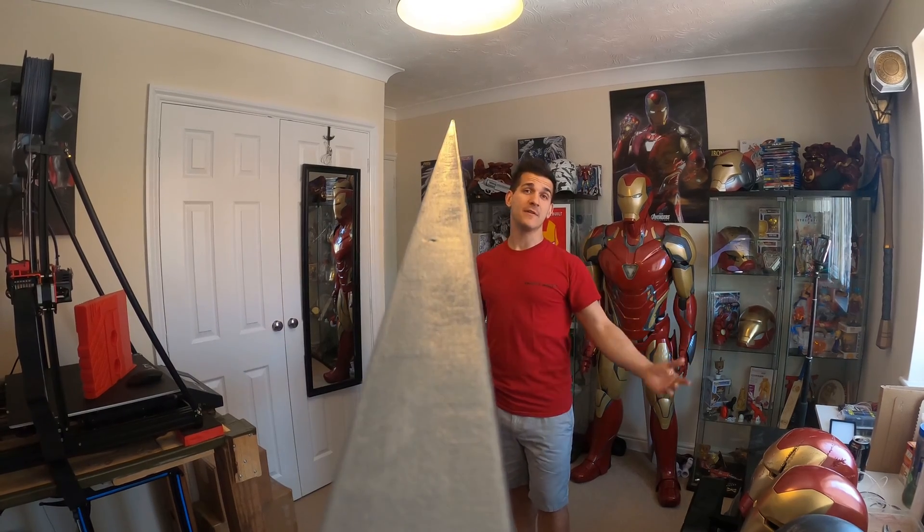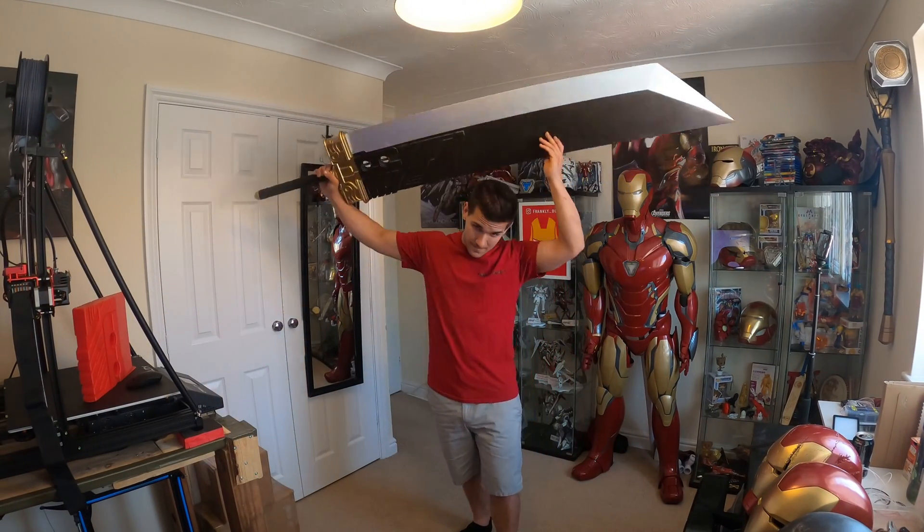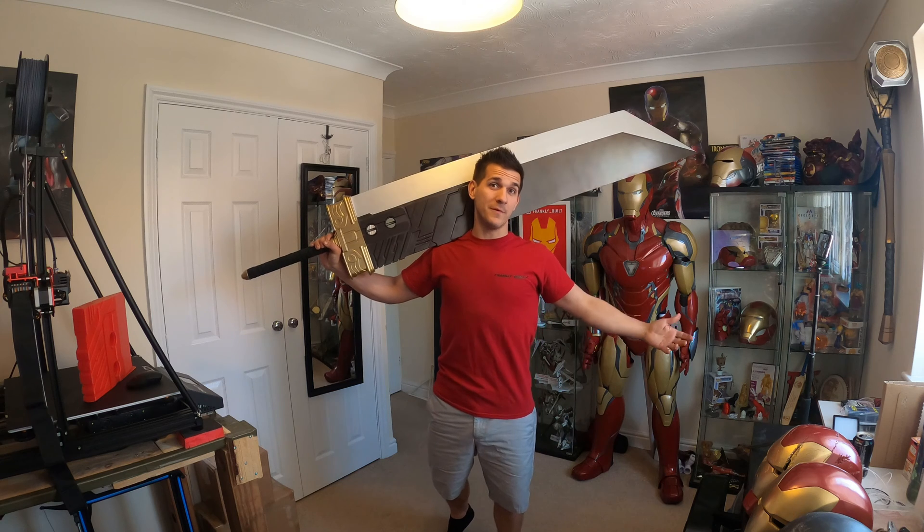Hey guys, what's up? Welcome to my channel. My name is Frank, and this is a build review.